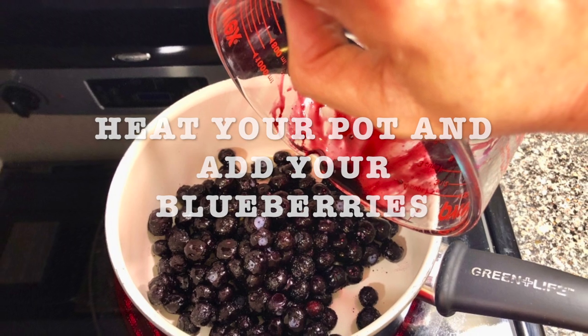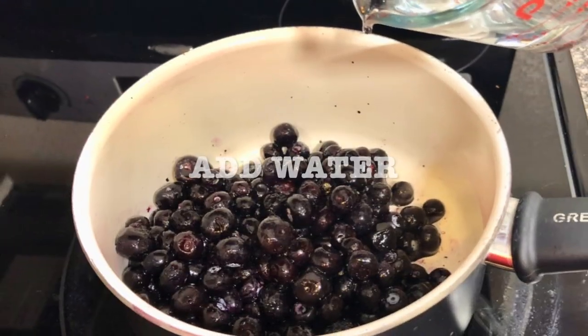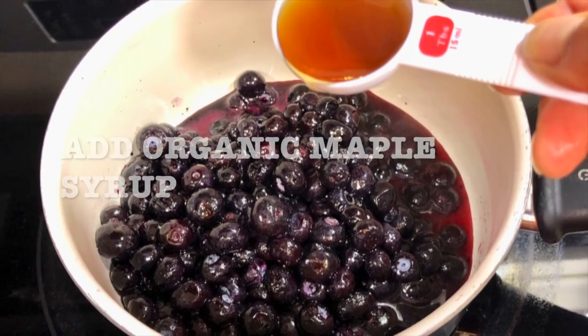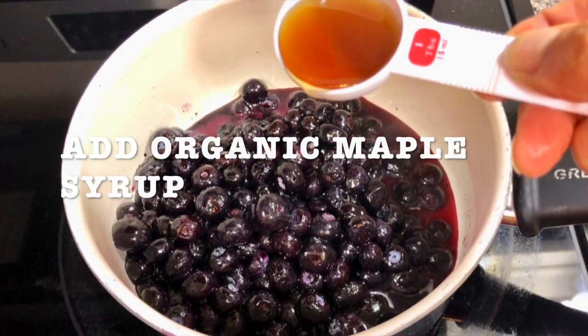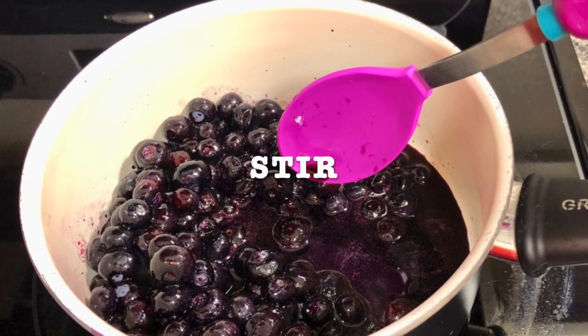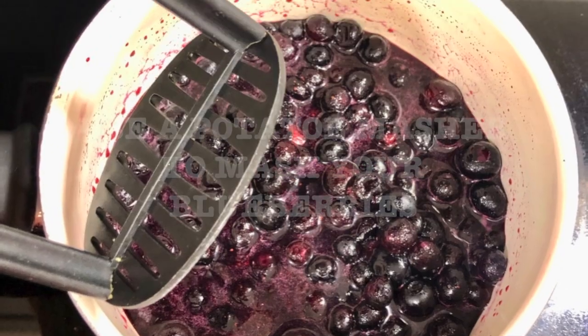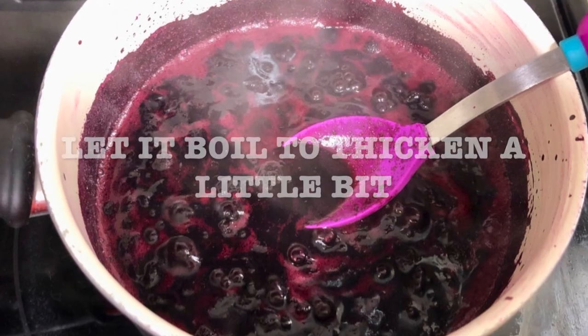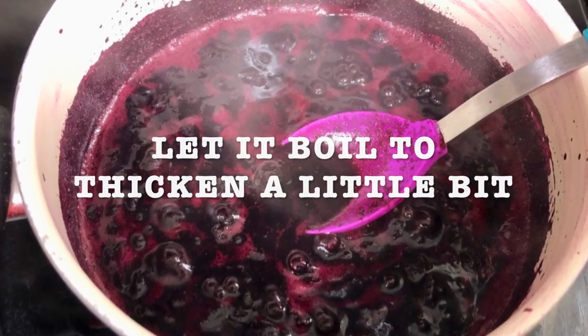Get your pot ready, heat it, and add your blueberries. Next, add your water and your organic maple syrup. Stir it and cook on medium heat. Use a potato masher to mash your blueberries and let it boil to thicken a little bit.